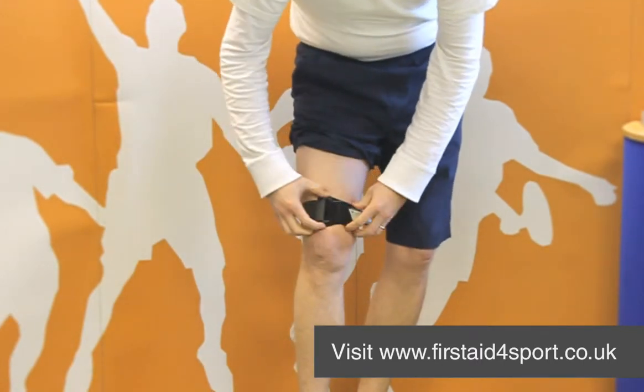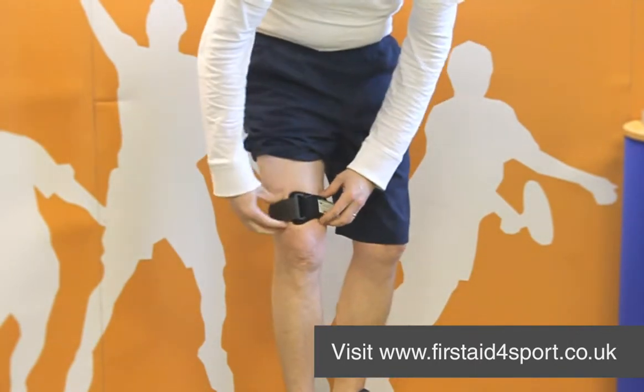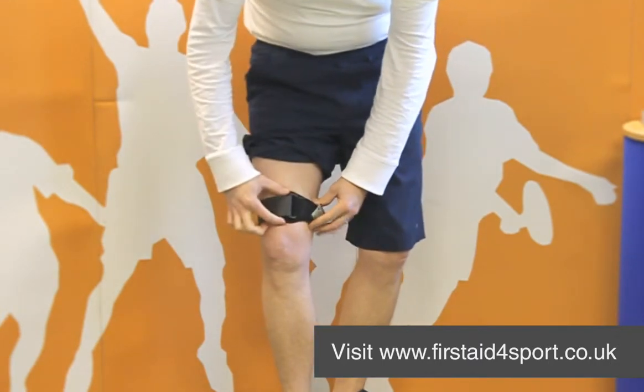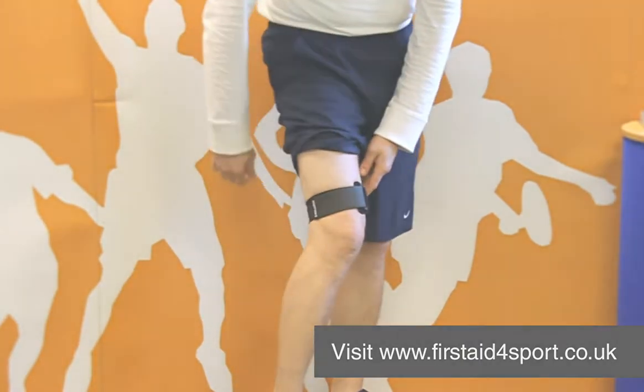This section puts pressure on the affected area and absorbs pressure in movement. It can be rotated round to make sure the section where you want the pressure to be relieved is positioned. So this is the Muller ITB strap.